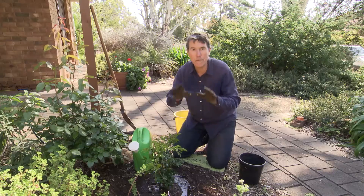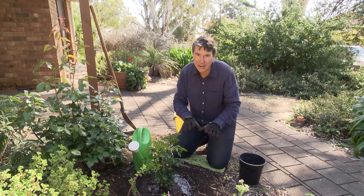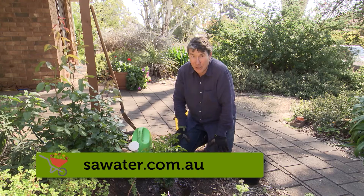And after all that's done, don't forget to mulch. About 100 millimetres around the plant will cool the ground and reduce evaporation. For more great water-wise gardening tips, just head to the SA Water website.